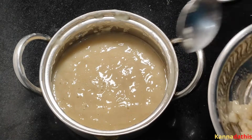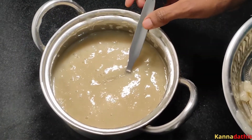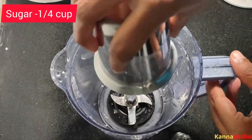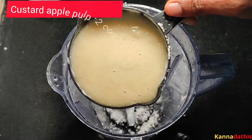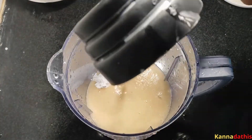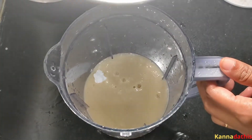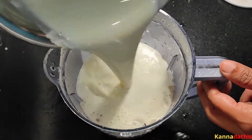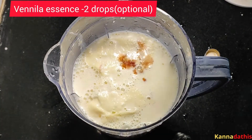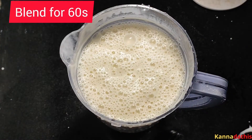Drink ice cream together. I am going to need to mix the starch. I am going to put this cream on the starch. I mix the heat of this glass and I will start the mix.